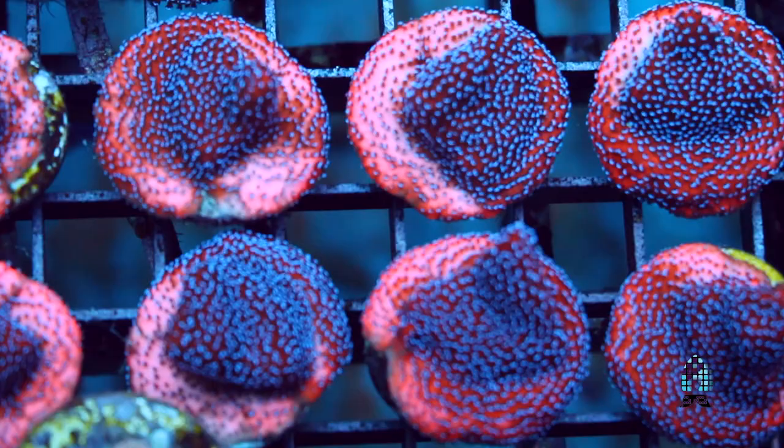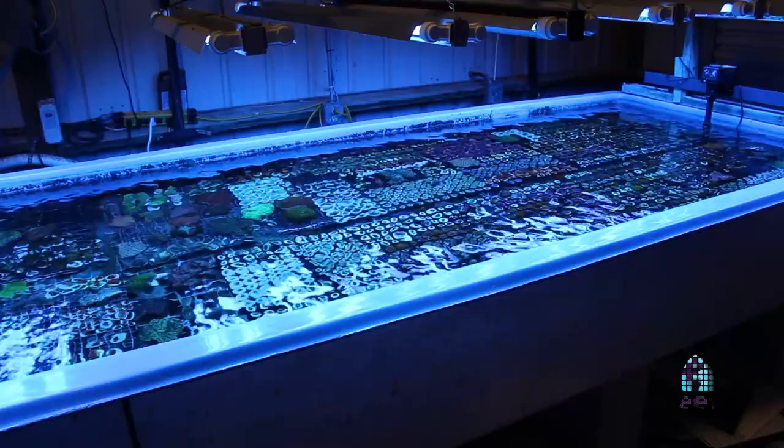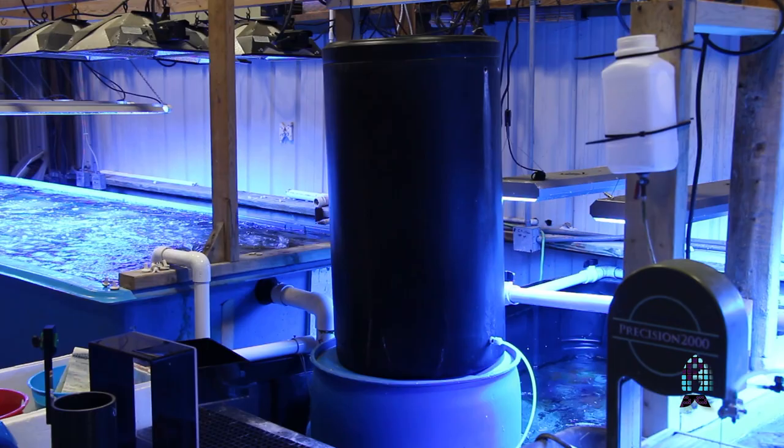One of the things that is also very important is keeping your water chemistry stable and consistent. One of the things you can do is either use a calcium reactor or do a continuous kalk drip. We have thousands upon thousands of montipora frags growing in our system, so we have to do a continuous kalk drip. We use a 33 gallon drum and we drip it 24 hours a day, 7 days a week.